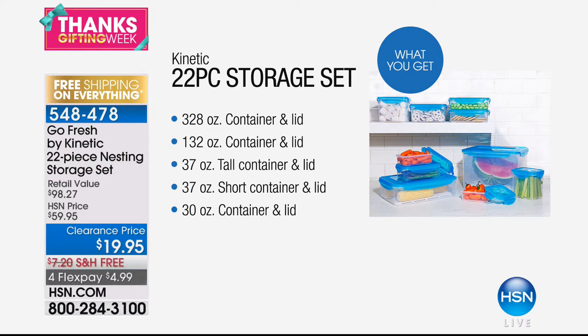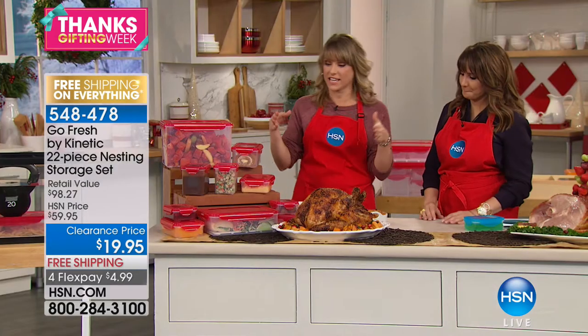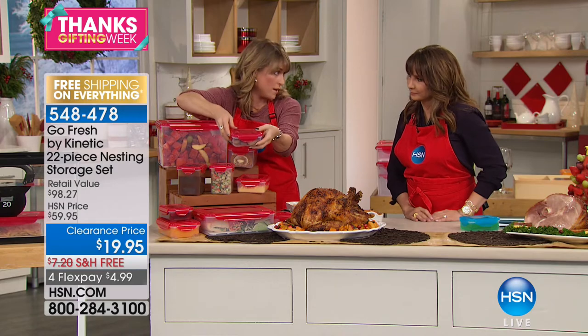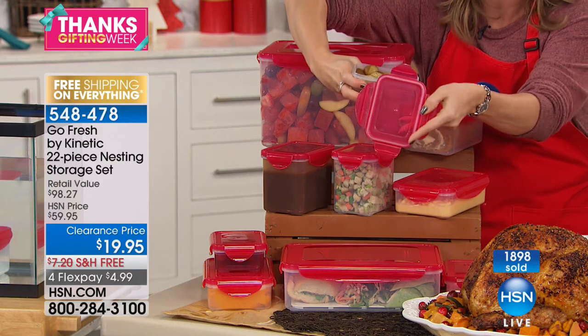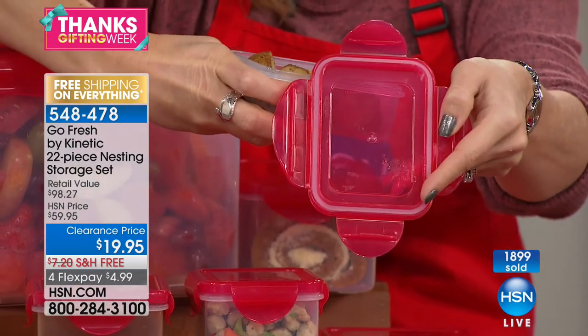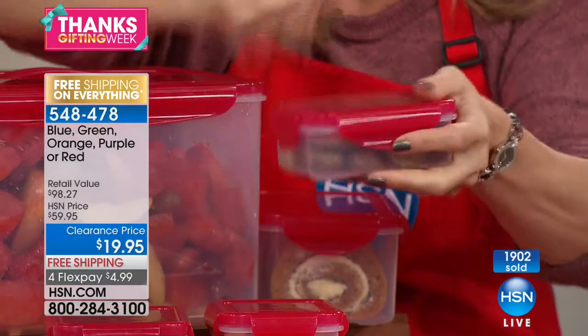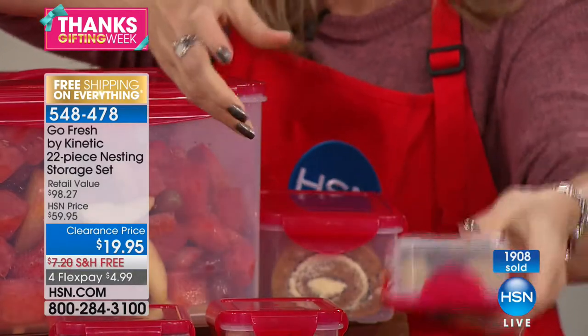There's more — 22 pieces total, going from 10 ounces to 328 ounces and everything in between. Every single one locks four times for freshness, every one is BPA free, and every one has that patented removable silicone liner. It's super high quality. Every single one is going to be able to take a tumble, take a spill out of the refrigerator, or a spill in your briefcase.